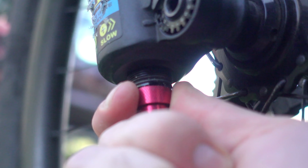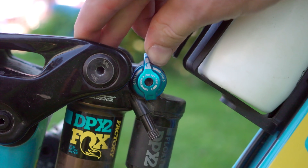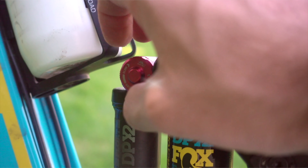Modern mountain bike suspension comes with a plethora of knobs to fine-tune every aspect of your ride. But what's actually going on inside when we're turning one of these knobs? What do these actually do, and how does suspension even work?